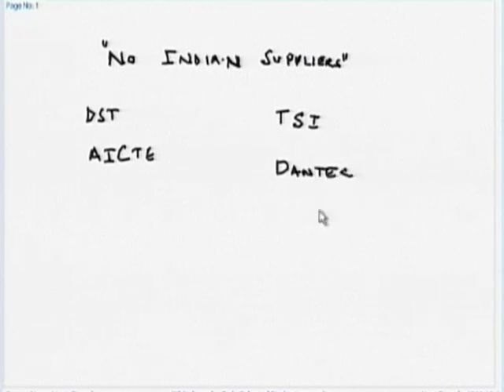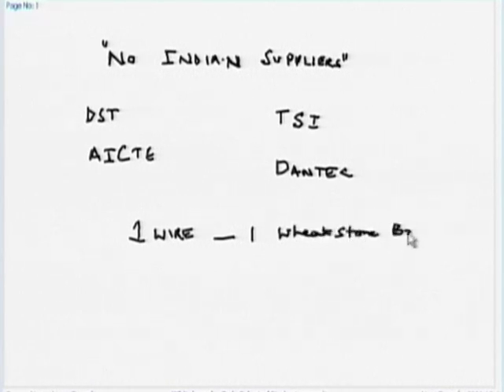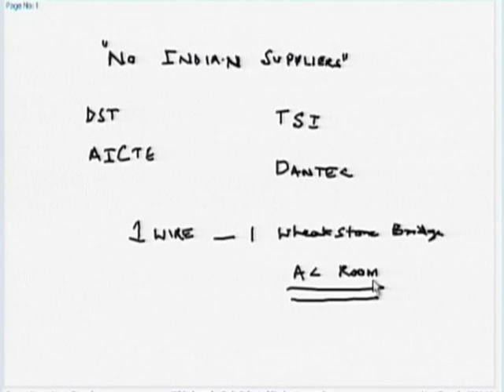You do not have to purchase a complete kit. You can purchase only a single wire with one Wheatstone bridge. If you purchase that, you can still manage with 7 to 8 lakhs, but you definitely need an air-conditioned room so there is no dust.